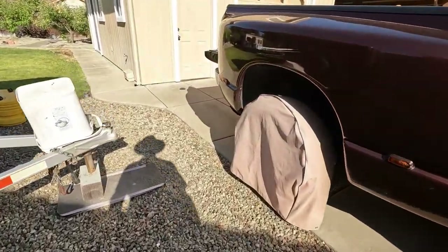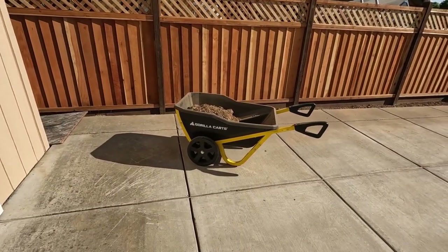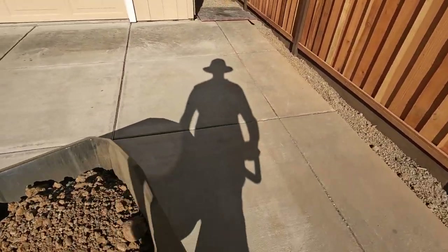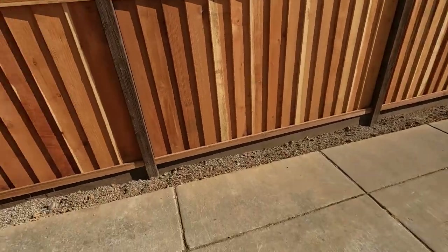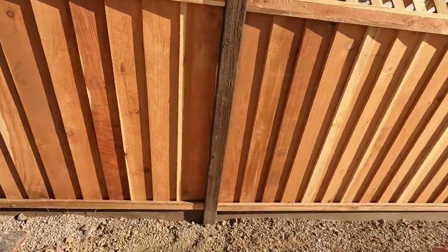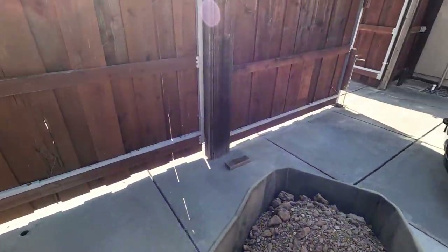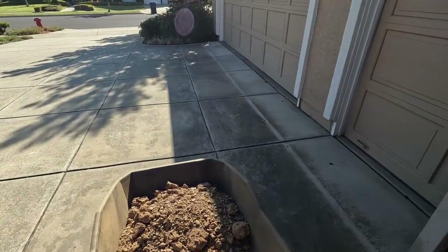I am going to do a very quick review on a wheelbarrow. I purchased this thing yesterday because I need to clean out a whole bunch of dirt that was put up against the fence and replace it with pea gravel. This thing was purchased at Home Depot yesterday after going to Lowe's and looking at their inventory. But it works beautifully. I'll put the model number in there in a minute.